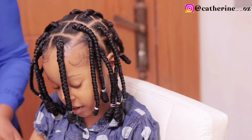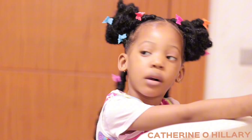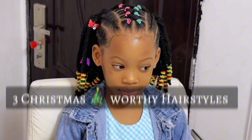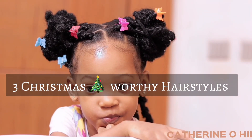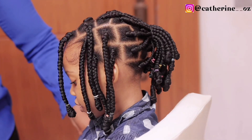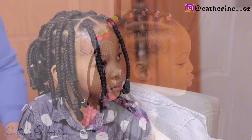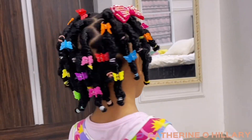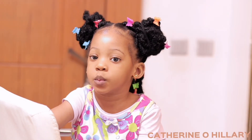Hey, how are you all doing? Today's video is going to be a super interesting one because I'm going to be showing you all three Christmas-worthy hairstyles — yes, three! You can choose either one of them to make on your princesses this festive season. So if that sounds like what you're interested in, why not keep on watching? With no further ado, let us dive right in.